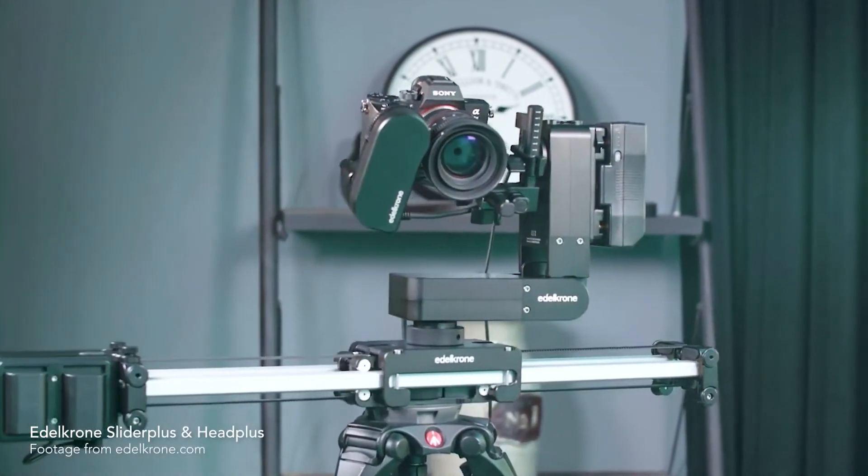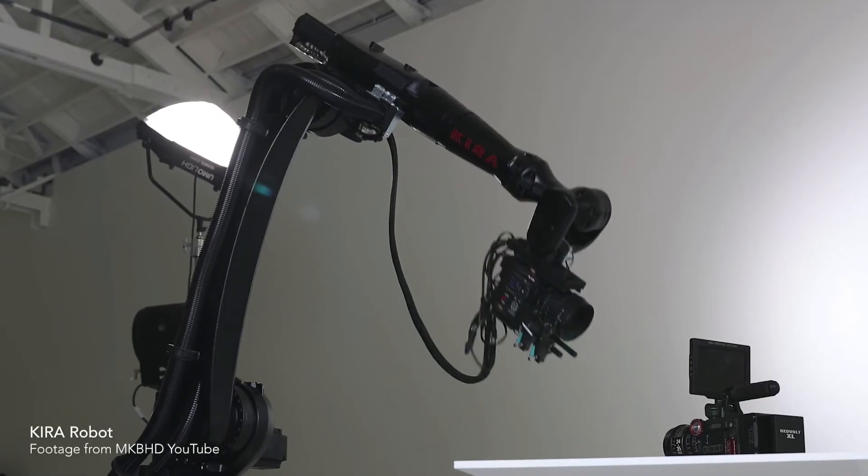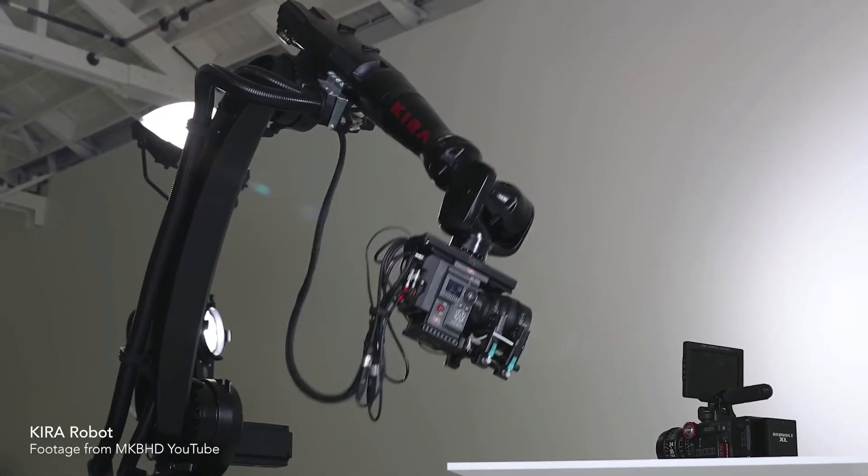Motorized camera sliders are the most common motion control devices used by filmmakers, while there are also complicated camera robots that can move a camera or an object in any direction. But how does this concept work for stop motion? Since stop motion is made from a series of still images taken one at a time, how can we have a device that moves our camera or an object on a stop motion set? I'll explain this using an example.